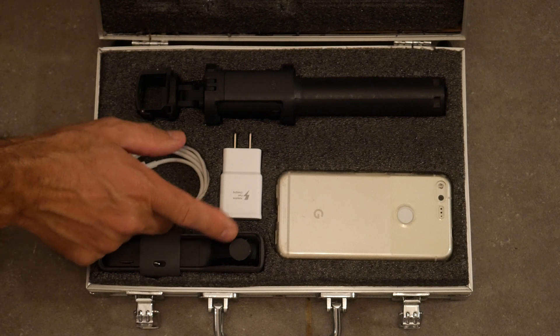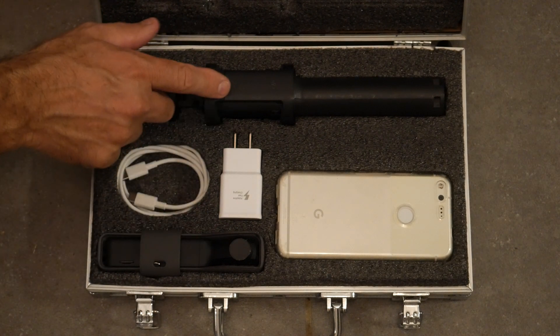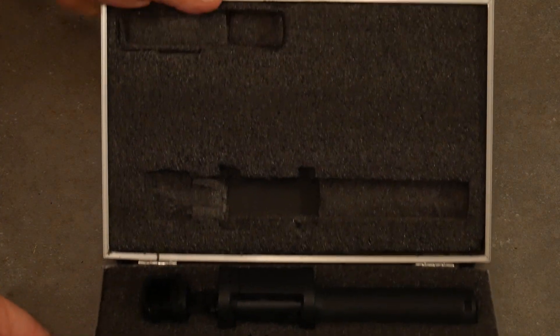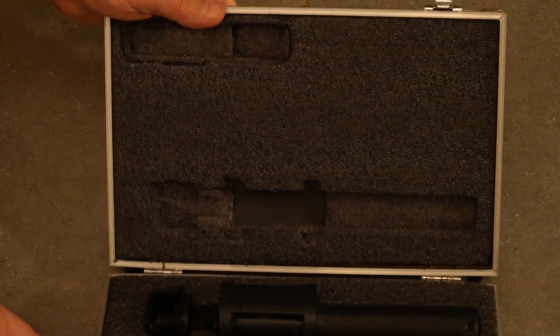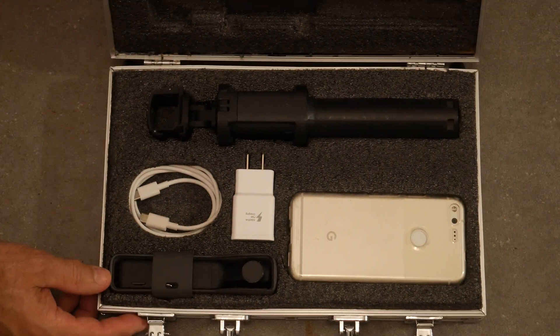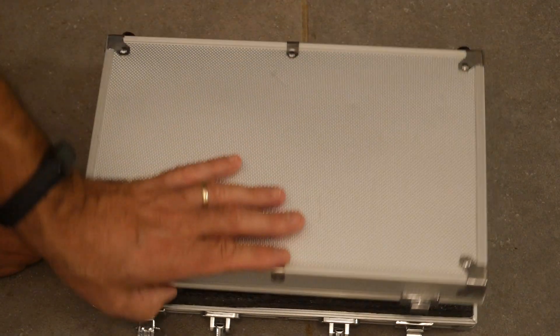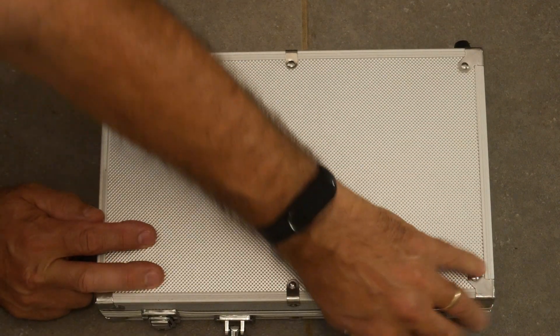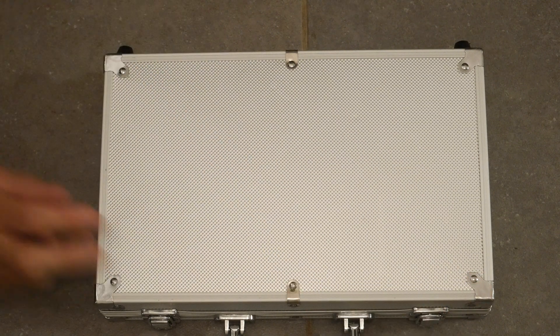This end is a little bit higher than a lot of things, and this other end is considerably higher, so I had to cut out the other side of the foam deeper. Sometimes you do, sometimes you don't. Anyway, there's my case. I have a few more cases I'll probably share in other videos.